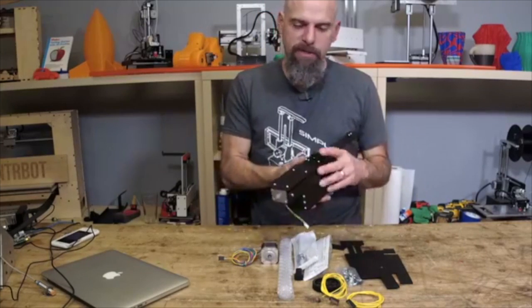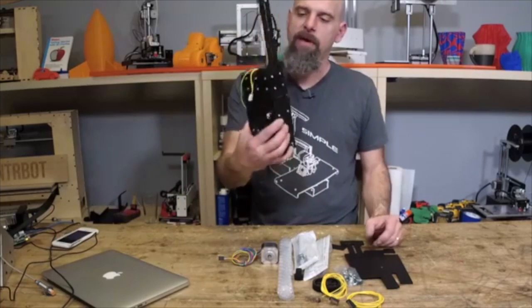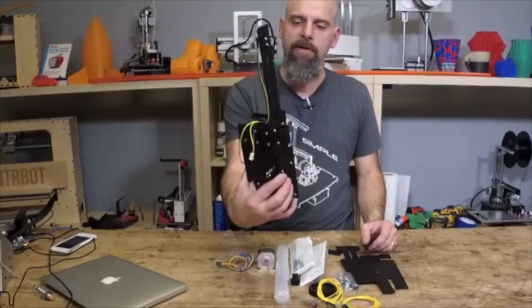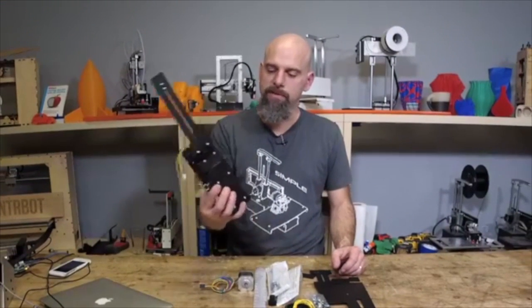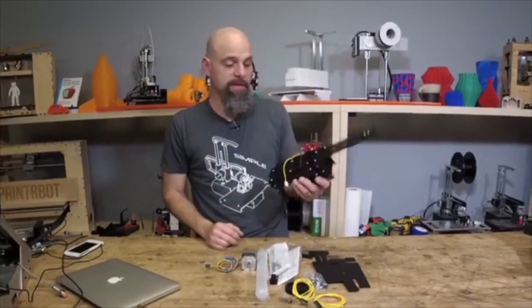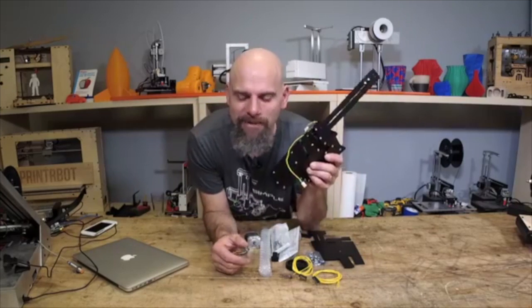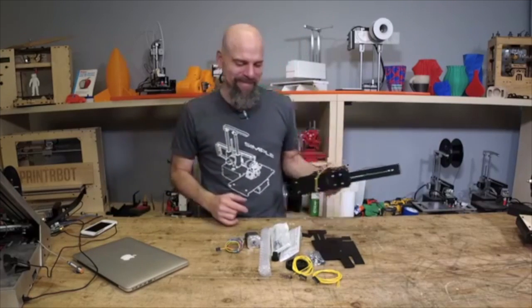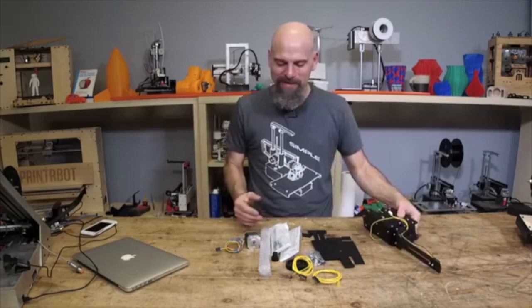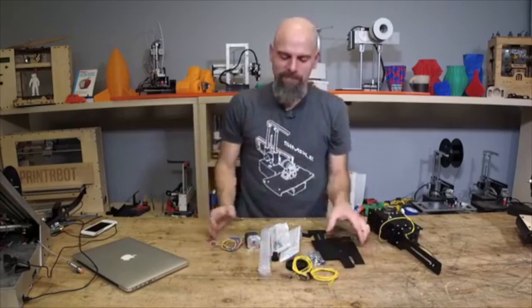99 bucks if you want to try out a paste extruder that is very, very, very nice — respectable, tested, works. Companies have been using this design for business. Actually wait — did I say 50? I kept saying 99. This is 49. 49 dollars. Only available now.